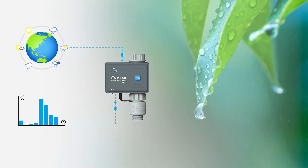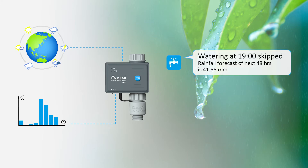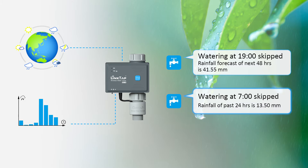Obviously, watering isn't necessary when it rains — but Linktap has you covered. Not only will the Linktap be informed by your local weather forecast, it also takes account of historical rainfall data and adjusts accordingly. Enjoy saving water and money.